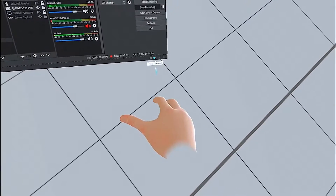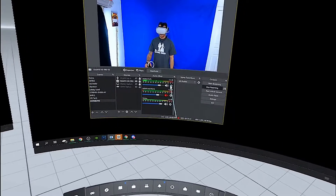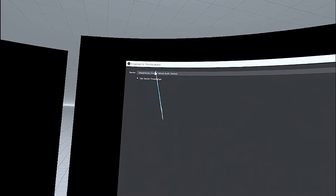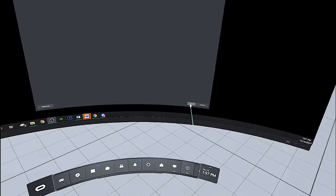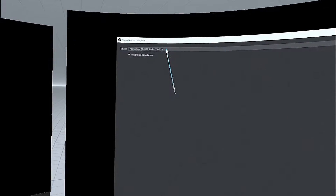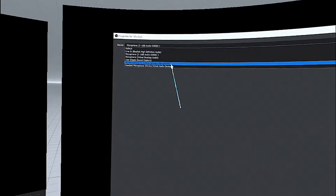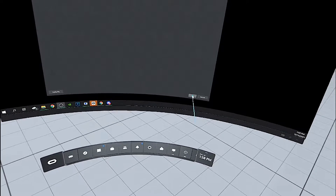It's also worth noting that when you go to your desktop audio, you're going to want 'Oculus Virtual Audio Device' selected — you'll want that in OBS. And also for the microphone, make sure you have the Antlion wireless microphone selected. I can already see I have the wrong microphone selected, so make sure that's set correctly.